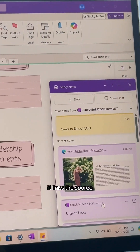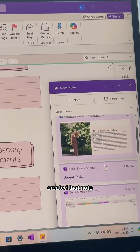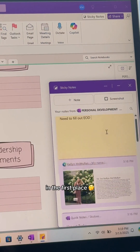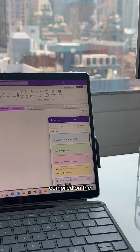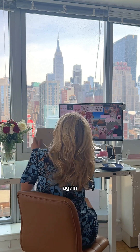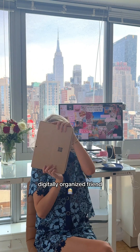What I love about sticky notes is you can see on the top it links the source of where you created that note, so later on if you're reading the sticky note and you're not sure what you meant, you can go to the source and see why you wrote that note in the first place. Having all your sticky notes compiled on the right side of your screen is so much neater than having them all over your desk. Again, I'm Kellen, I'm your digitally organized friend — follow for more tips.